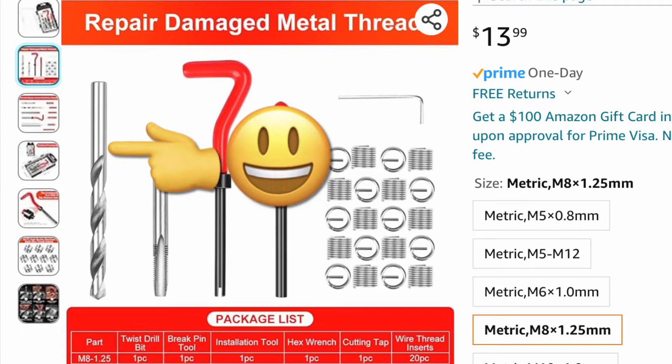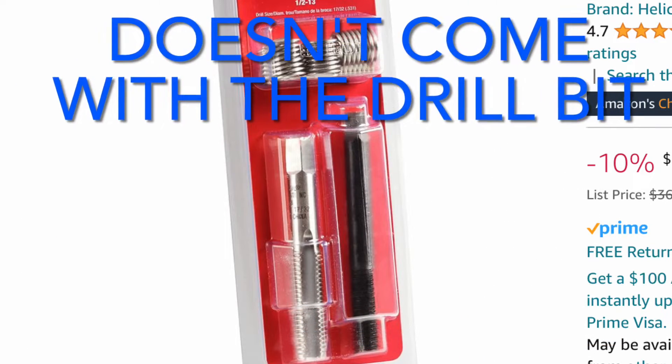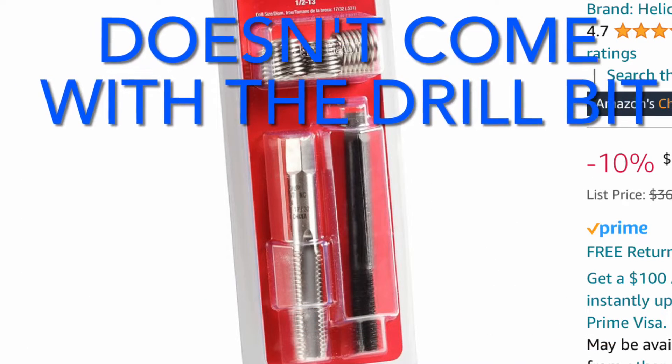If you use a drill bit that's too small, you could bind up the tap and possibly break it, and then you're in a world of hurt. If you go too big, the insert is not going to hold tight and could loosen up and walk out over time.